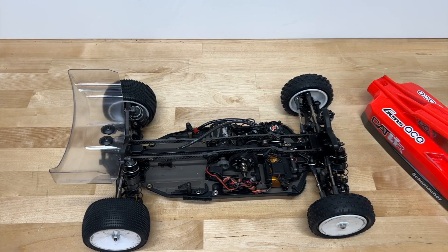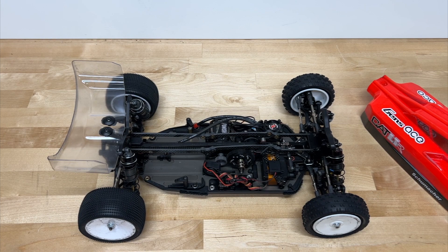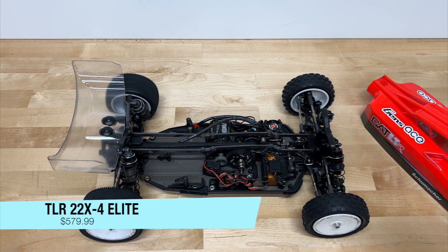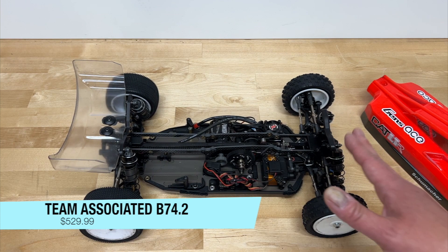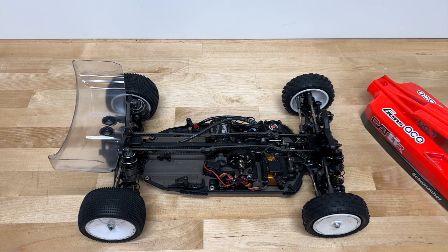The Cat L1R sells for $529.99 here in the U.S. — actually a pretty good price. The TLR 22X4 Elite is $579.99, the Team Associated B74.2 is $529.99, and the X-Ray is quite a bit more at $609.99. There are other brands like Yokomo and Kyosho, but they haven't made as many changes and aren't quite as popular here in the U.S. Within that price range, this is actually one of the better values.